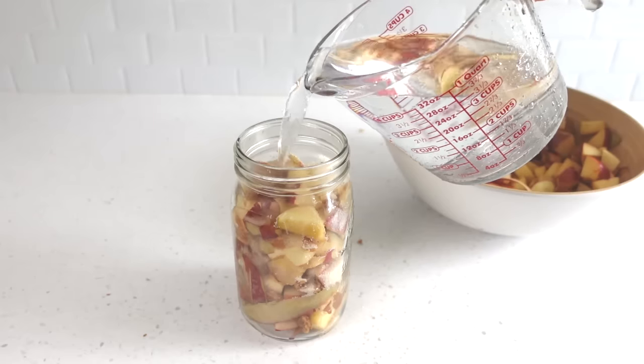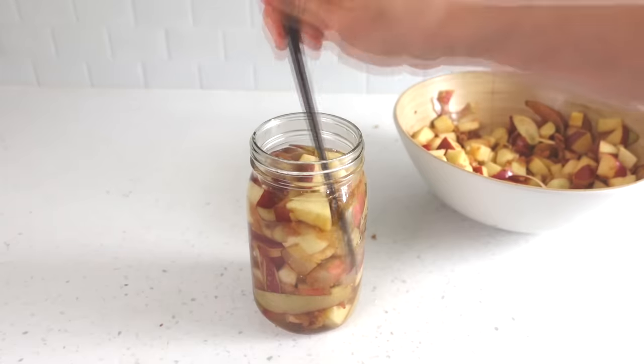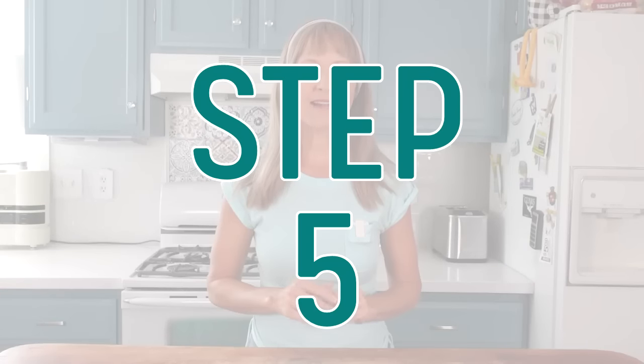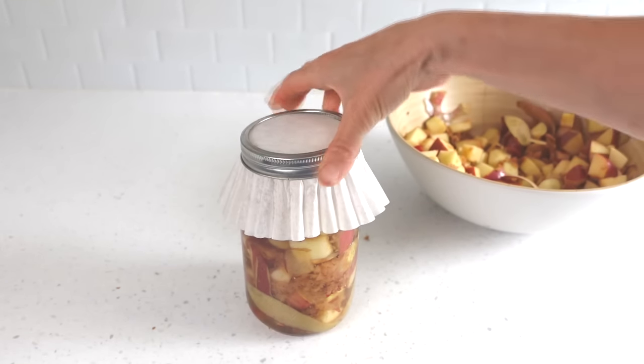Step four is to pour room temperature water over the apples and fill the jar. Give the mixture a stir — I'm using a bamboo chopstick. Any remaining sugar granules will be dissolved by the next day, so no worries if you see it in there for a bit, and also don't worry if the apples float up. Step five is to cover it with a breathable top. You can use a coffee filter and secure it with the jar ring or a rubber band, but I found that securing it with a rubber band worked much better at keeping the fruit flies out. In the facts section, I talk more about other breathable lid options as well as why you do not want to use an airlock or airtight lid.